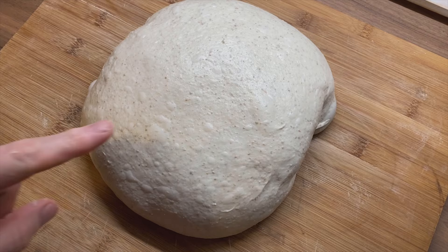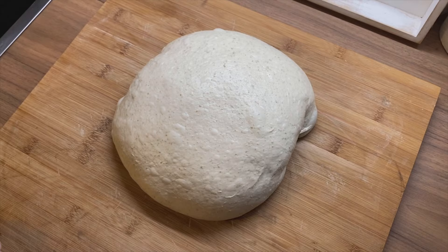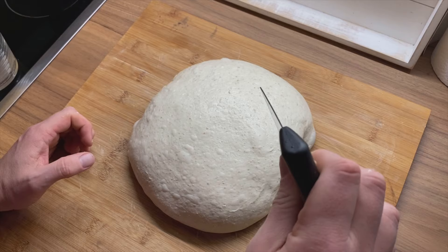Look at all the beautiful bubbles right in there. Now we're taking the dough scraper and we're going to divide this in half. When you divide, be very swift with your movement — so in the middle, approximately.